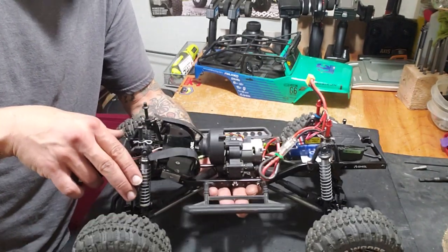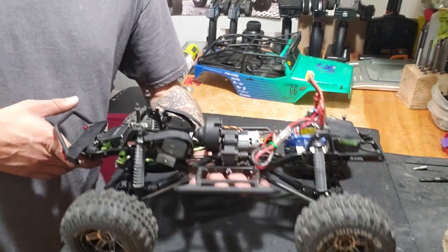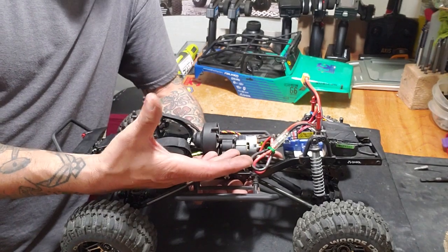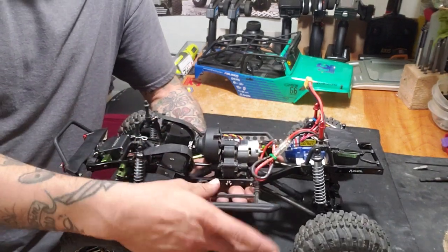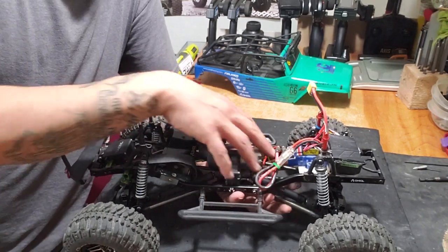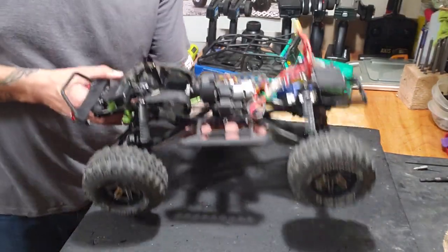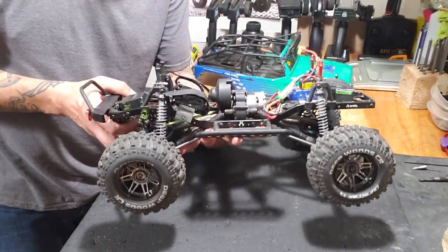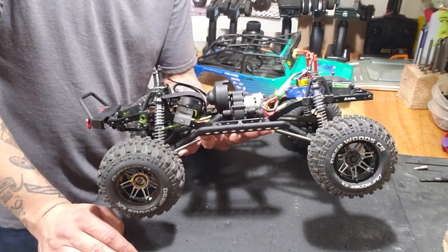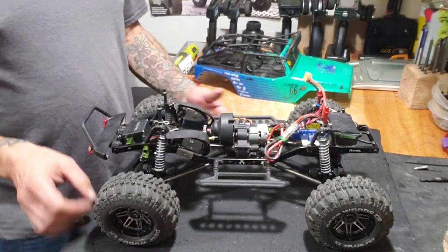I've also got the STRC Axial SCX-10 body lift kit. What that's going to do is lift up my body while still maintaining a low center of gravity for my chassis, motor, and drivetrain — all that stays the same. But I'll be able to run bigger tires, and I'm going to keep these rims and put the 2.2 Mudslingers on.